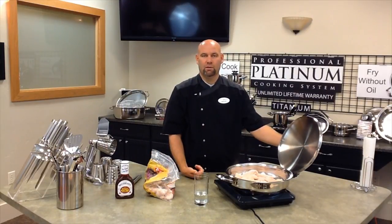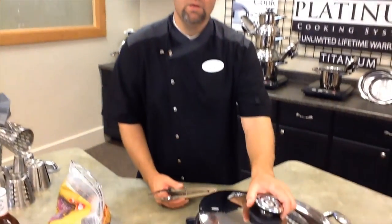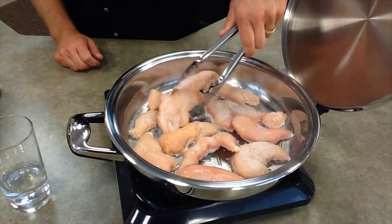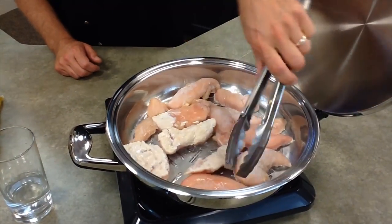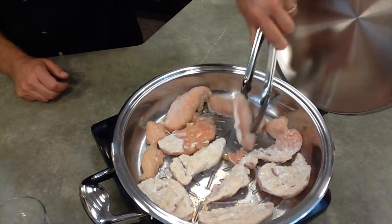Crack the lid and then you'll be able to flip it in about five to seven minutes. Once you get the chicken in, the thermometer on the lid — you don't have to worry about that. You can still see it's still not sticking to the pan. It's just beautiful.